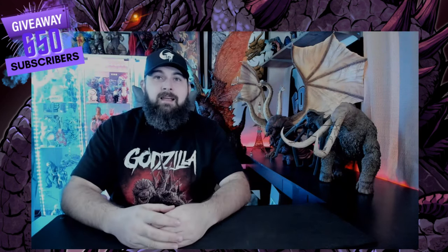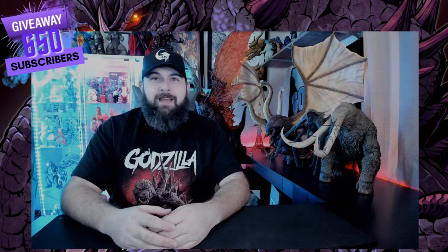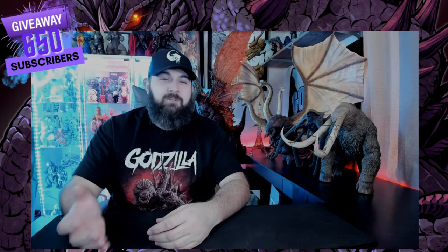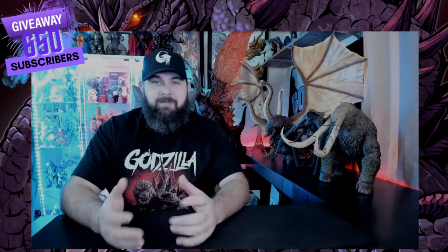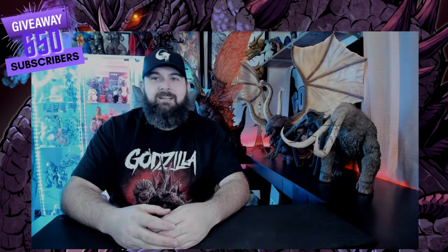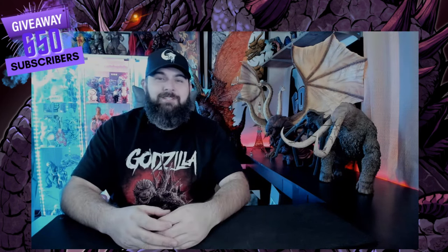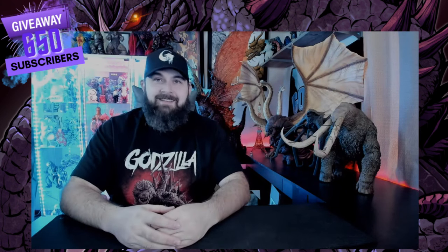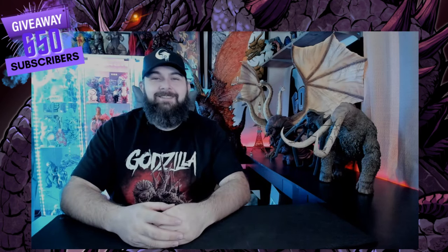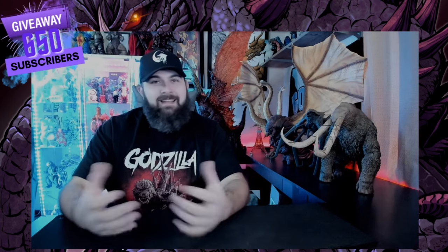Before we get into the actual video, I want to remind you: at 650 subscribers I'm doing my next giveaway, and we are so close — I think we're like 25 away already. This might be the fastest we've hit our goal. You guys are doing a tremendous job, thank you so much. I cannot wait to give away some free stuff just for showing the support.